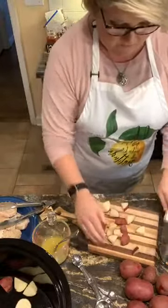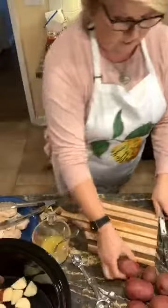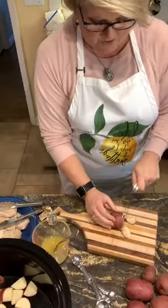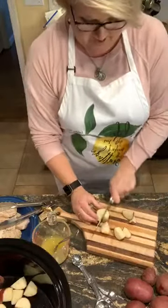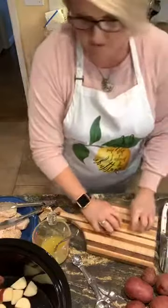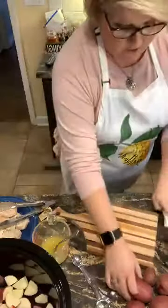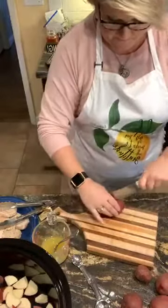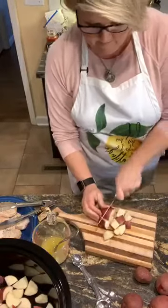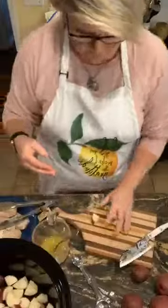Let me make sure I don't cut my finger off or anything — wouldn't that be terrible? And this time of year, y'all would be like, is that on purpose? Is that a Halloween prank? Three pounds of these red potatoes and I did not peel mine. I'm leaving them just like they are.